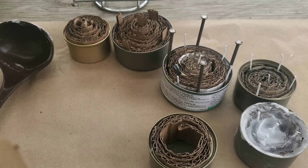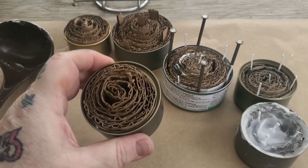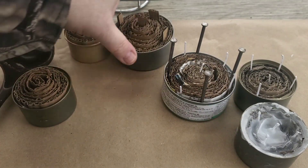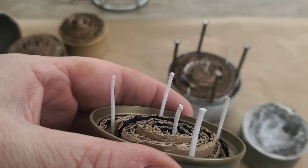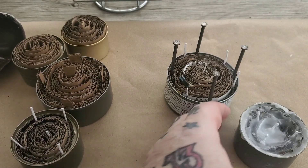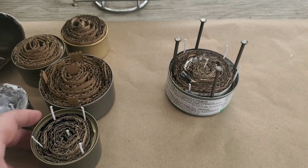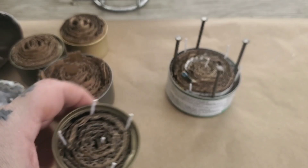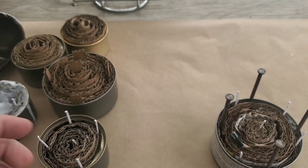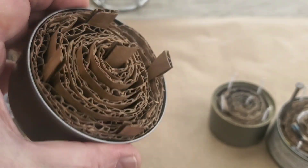Cut the last strip so it'll just fit right in there. You've got a couple of different variations. I thought, how about putting in some wicks, which I did — haven't tried it yet but we'll see how that goes in the coming weeks. I'm also going to be burning these with different kinds of stoves. I also took some cardboard and made cardboard wicks and we'll see if that works as well.